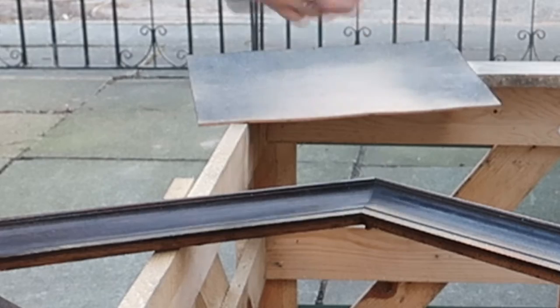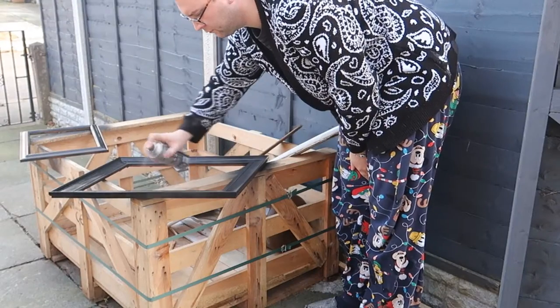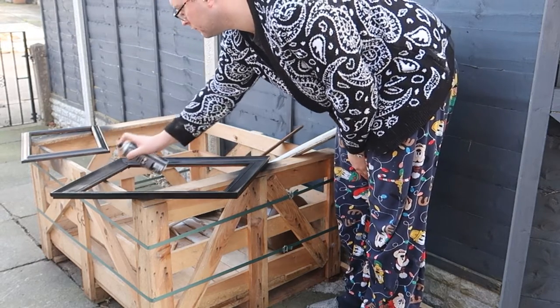I gave the frames and the back a coat of matte black spray paint. Any type of matte black spray paint will work — just give them a good overall coating. I like to use matte black spray paint because it dries really quickly.